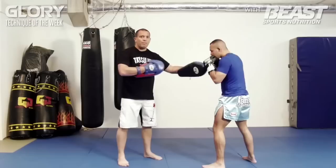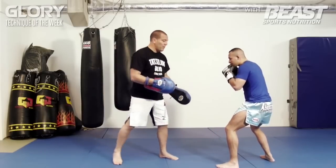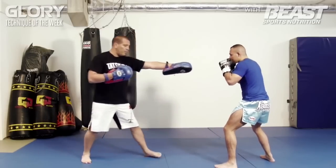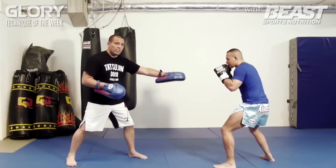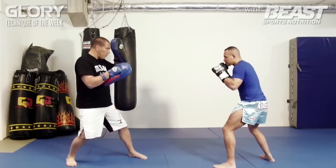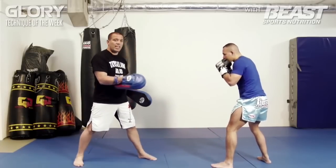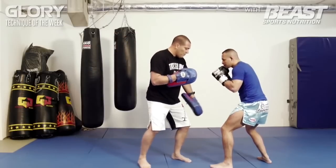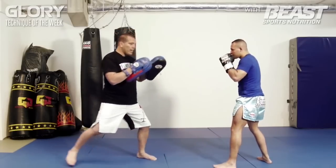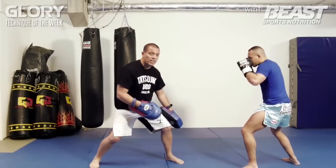For MMA the distance is even bigger, because I can try to take him down. So the distance is a little bit further away. He's lower and a little bit more frontal — when he goes in, he goes out right away as well. He punches and goes back, so I have no time to take him down or to kick him. So the distance is bigger: here with boxing, here with kickboxing, and here with MMA. He punches and he's gone again.